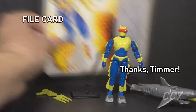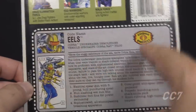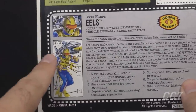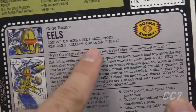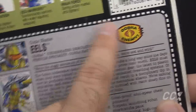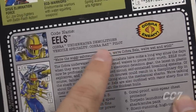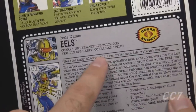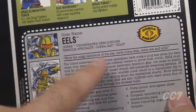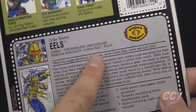Let's look at the Cobra Eels file card, printed on the back of the card. It's a 90s-style rectangular file card with rounded corners, featuring the artwork from the front of the card and a list of features. His codename is 'Eels' (plural) and they are the Cobra Underwater Demolitions. There's a 'Cobra The Enemy' graphic, and it says 'Vehicle Specialty: Cobra Rat Pilot' — one of the worst vehicles ever made in the G.I. Joe toy line. That vehicle didn't come with a driver figure, but the Cobra Eel is apparently supposed to drive it.